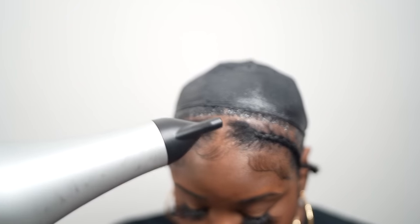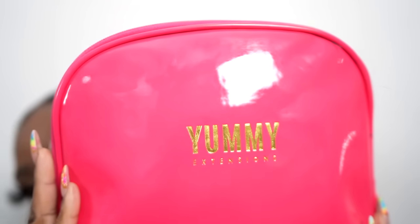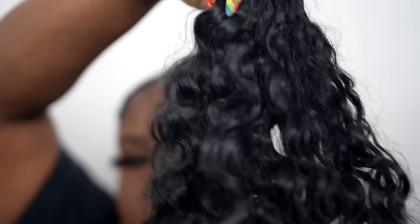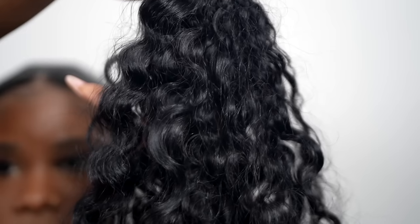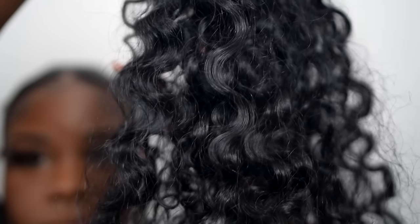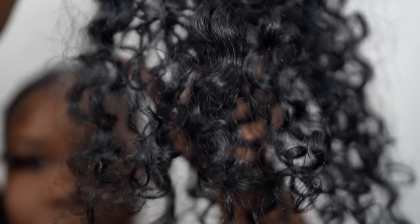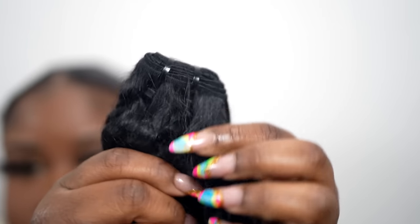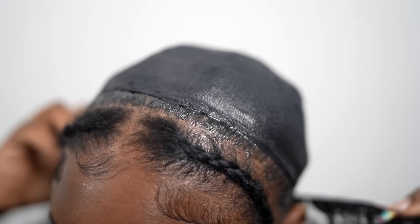The hair we're using today is from Yummy — you guys know how much I love Yummy Extensions. I'm using their raw Lao lush curly and I used four bundles in 26 inches. Look at that gorgeous hair — look at that bounce! Here I'm just showing you guys the weft and how much hair you get in each bundle; it's super full.